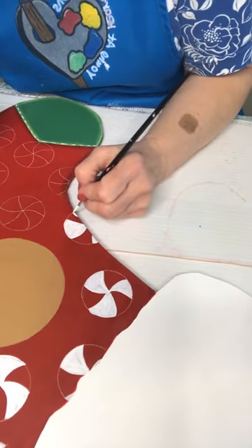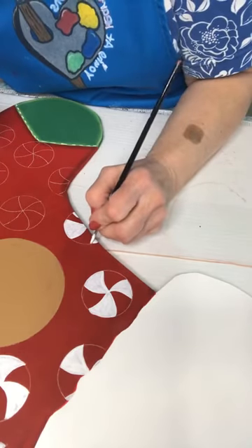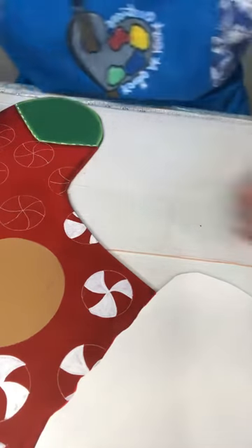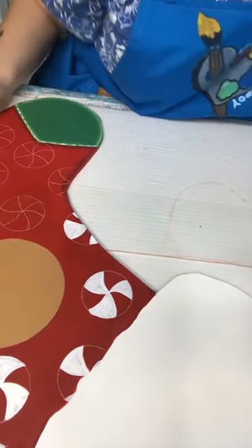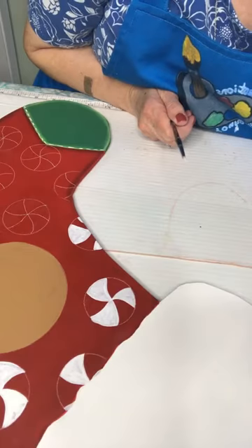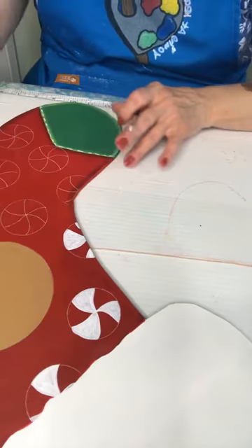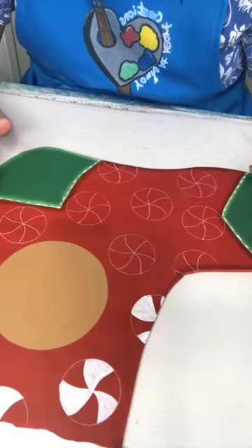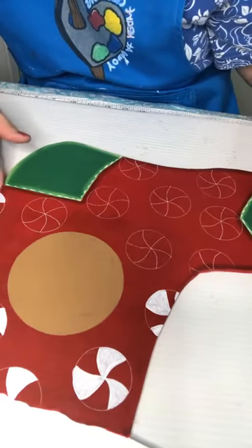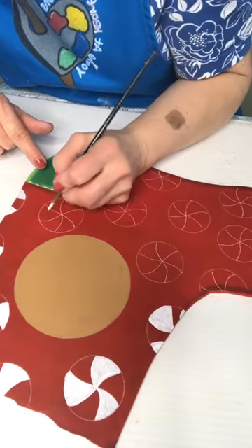Just a little tad of white right there to give the illusion that there's another one there. Okay, starting to look a little festive! Let's do white here.